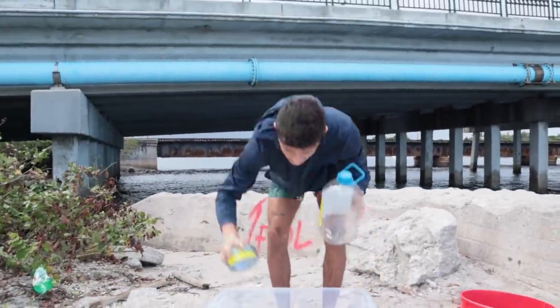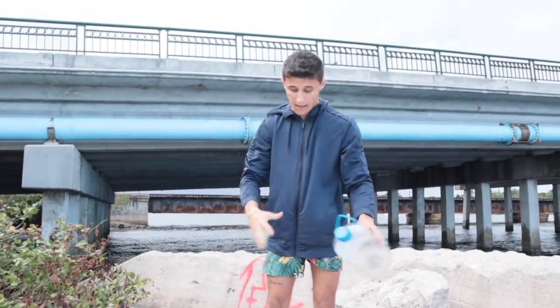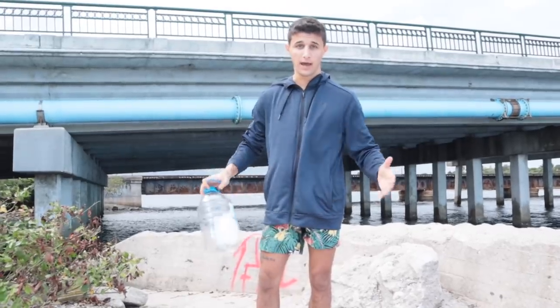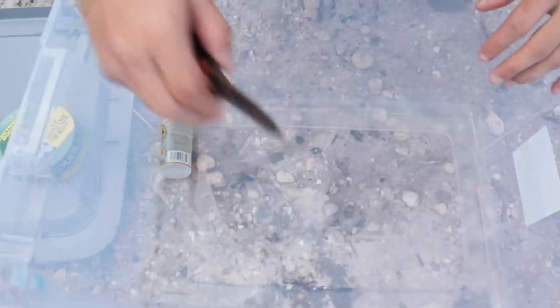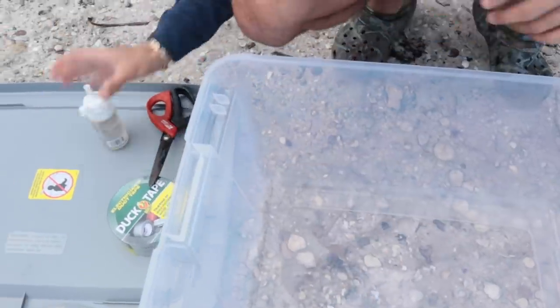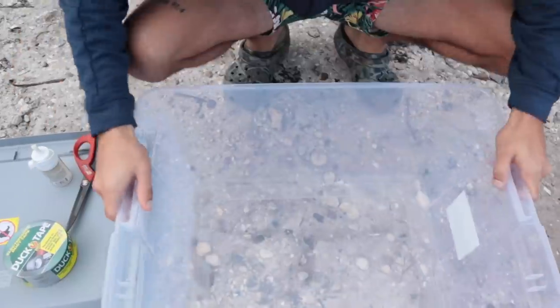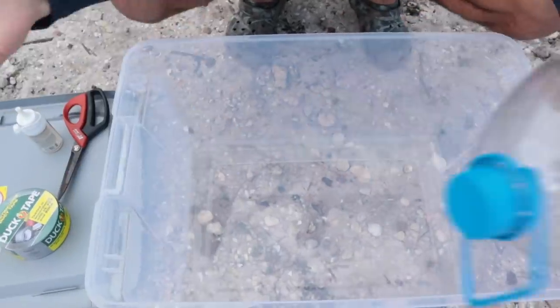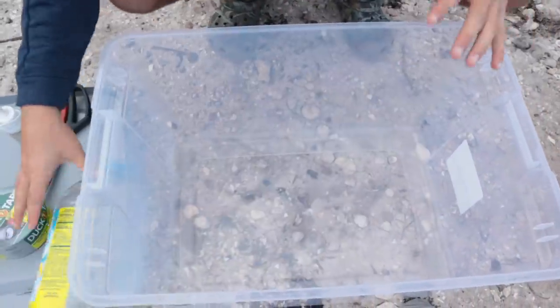We got a bin right here, we got some duct tape. We're actually gonna be making it DIY — anyone can do this, go to the store. I'm gonna show you exactly how to do it today and how to catch fish. We got some scissors, we got some super glue, we got duct tape, a plain old plastic bin, and then last but not least we got a Hawaiian punch bottle.